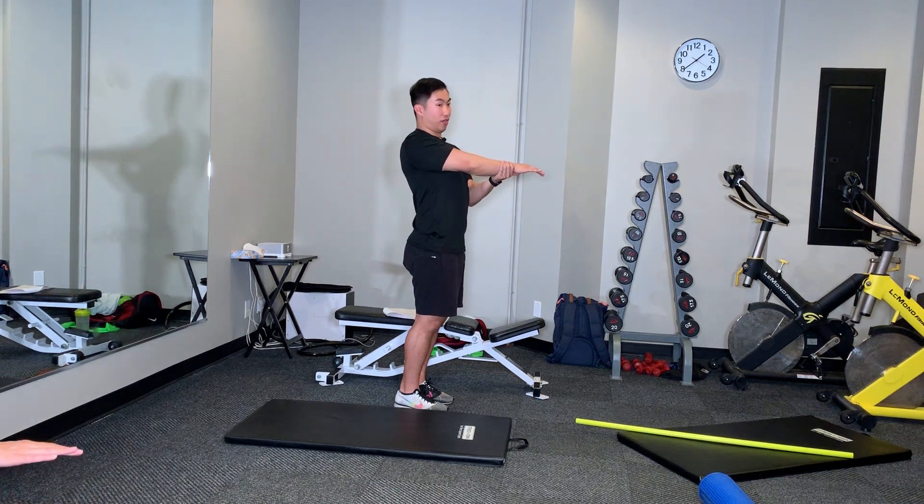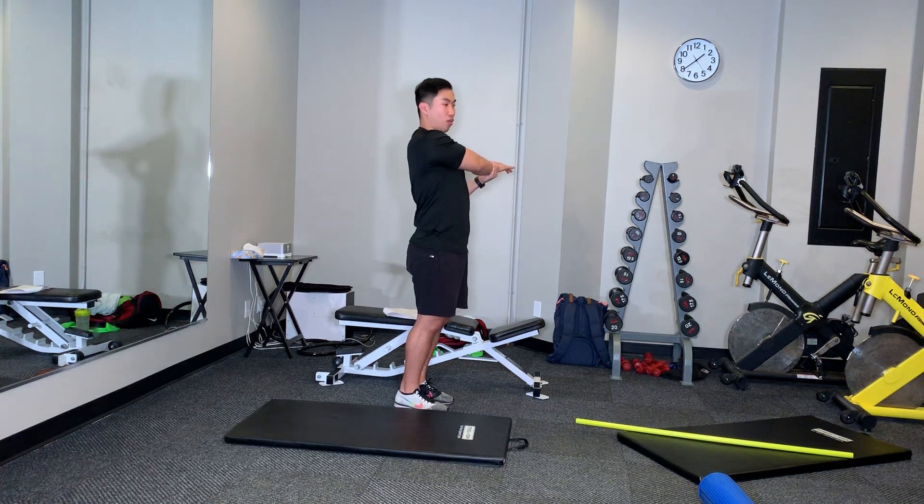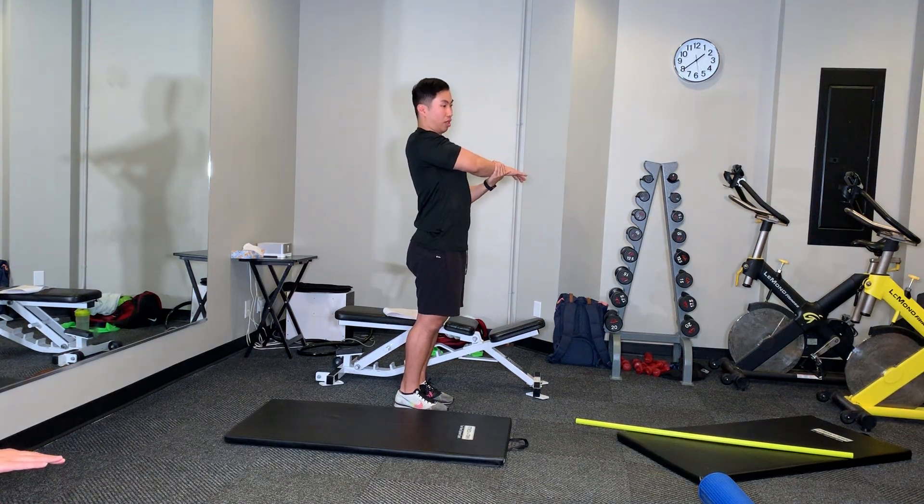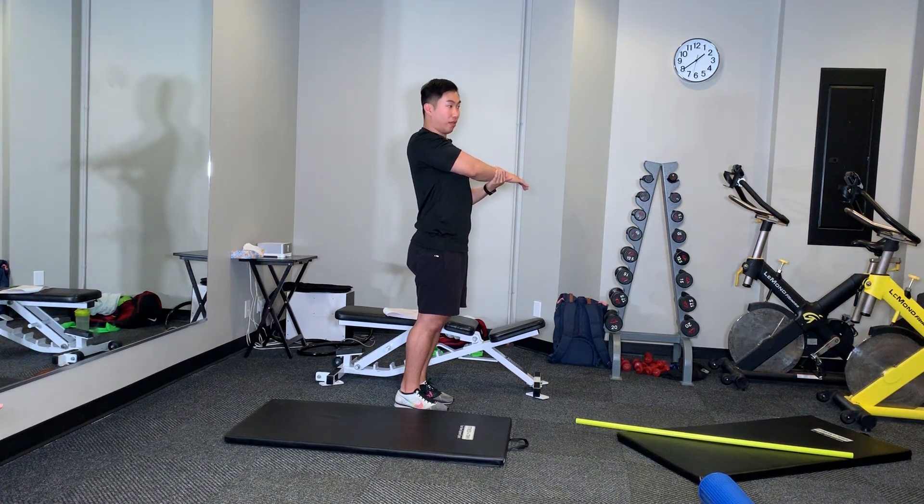and then you try to pull, you're going to feel a much deeper stretch. You're obviously not going to get as much range, but you'll feel that back of the rotator cuff. Just a tidbit for that one.